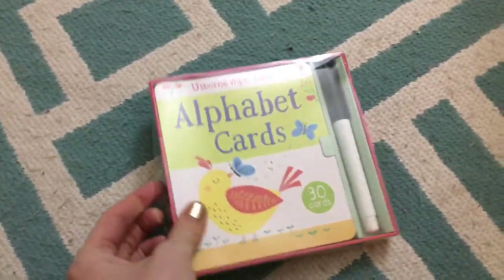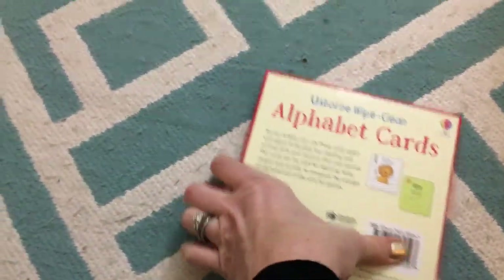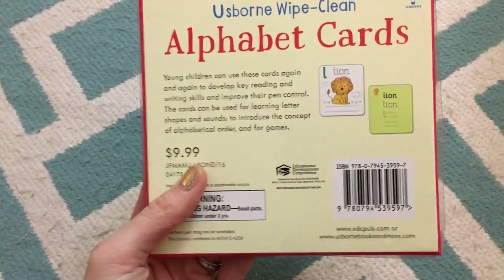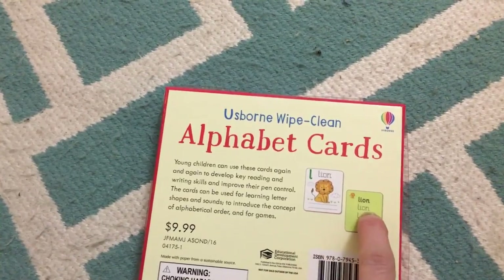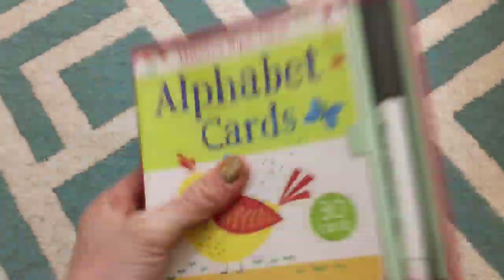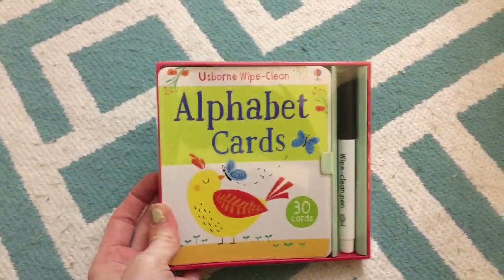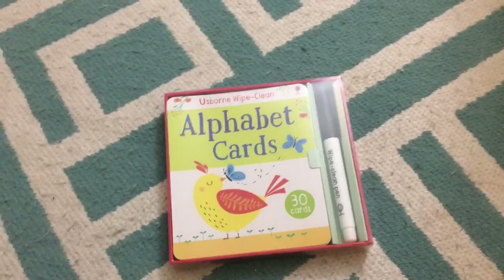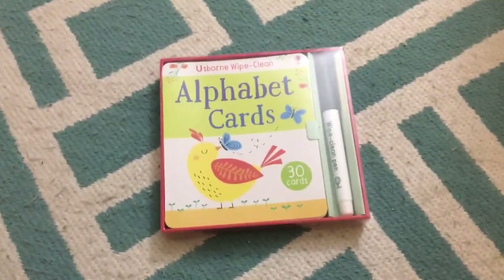We also have these brand new wipe-clean cards that we just got — there's an alphabet version and a numbers version. You can see they have a letter on there, and kids can practice the letter and practice the word. It's a great way to learn, and there are different things you can do with them since they're like flash cards essentially. There are some instructions inside for the ways to use them. That is just a sampling of our activities — I hope you saw something you love, and if you have any questions just ask.